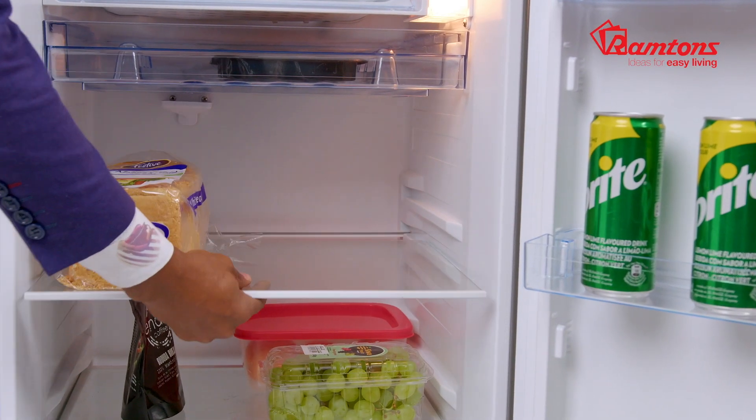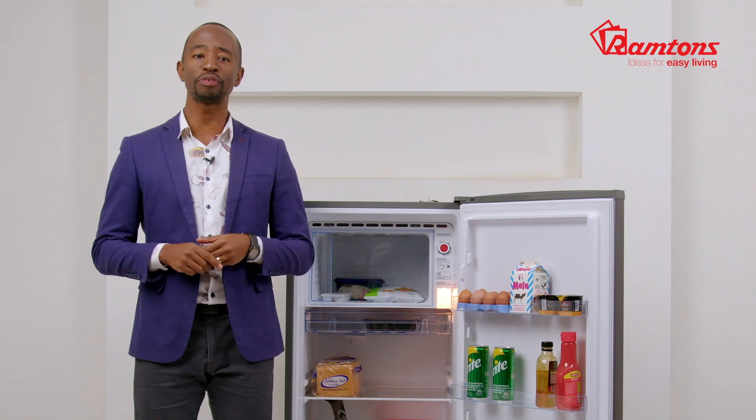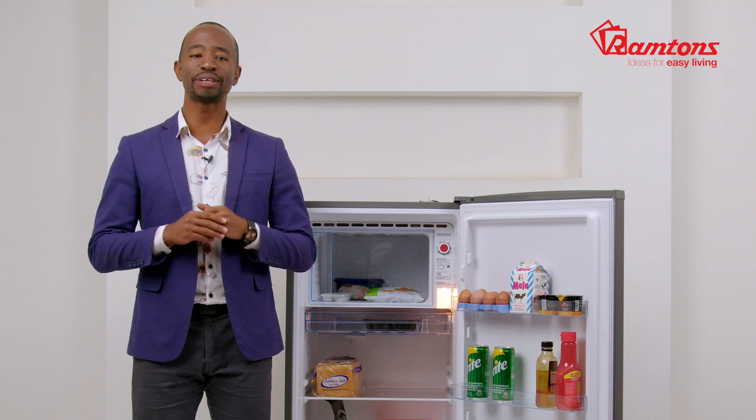The fridge compartment features adjustable tray shelves, a bottom vegetable crisper, and a pull-out chiller drawer for dairy consumables, meats, or any other flat groceries.